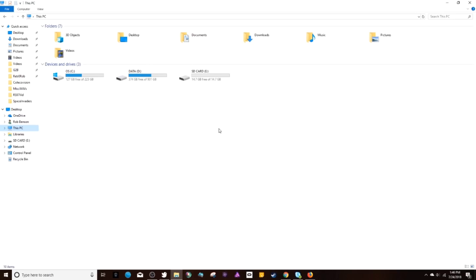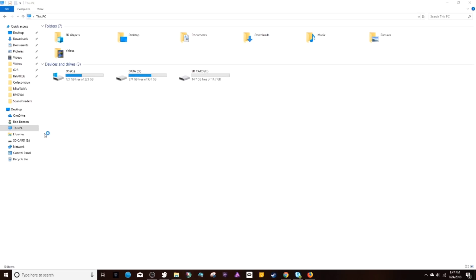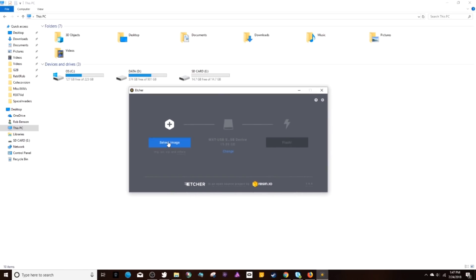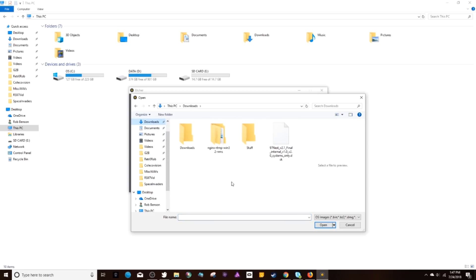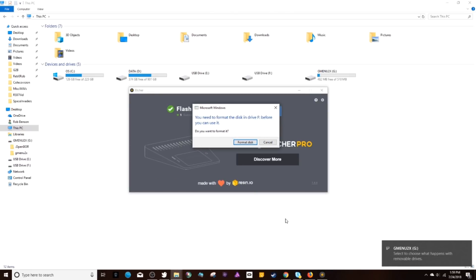Once you've inserted your new SD card into your computer — it should show up as an extra drive — open Etcher. Hit 'Select Image' and find the image you unRARed in the last step. It's a .dsk file. Make sure it is flashing the correct device — that should be your new SD card — then hit 'Flash.' It'll take a few minutes to finish. One important note: when the process is done, you'll get a message saying you need to format the disk. Do NOT format — hit Cancel.